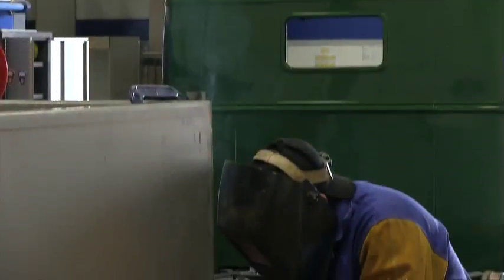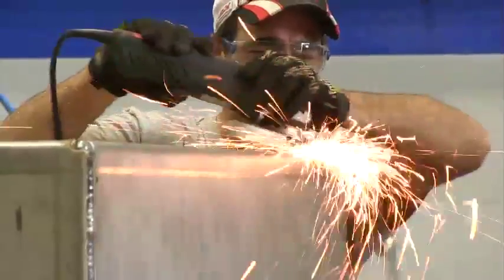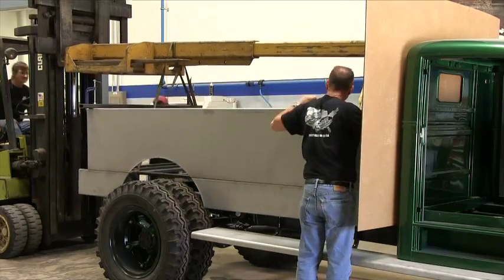Okay, you got it all welded up — what else did you have to do? Well, once we got it all welded up, we used a finish first 60-grit grinding flap disc to smooth out all the welds, and then after that we loaded it back on the frame so we could start the wheel tubs and the outer fenders.